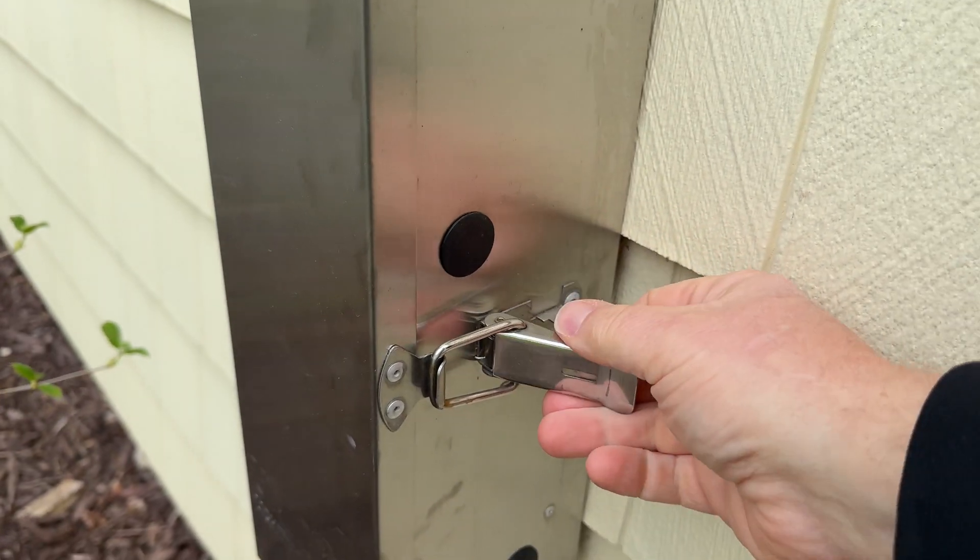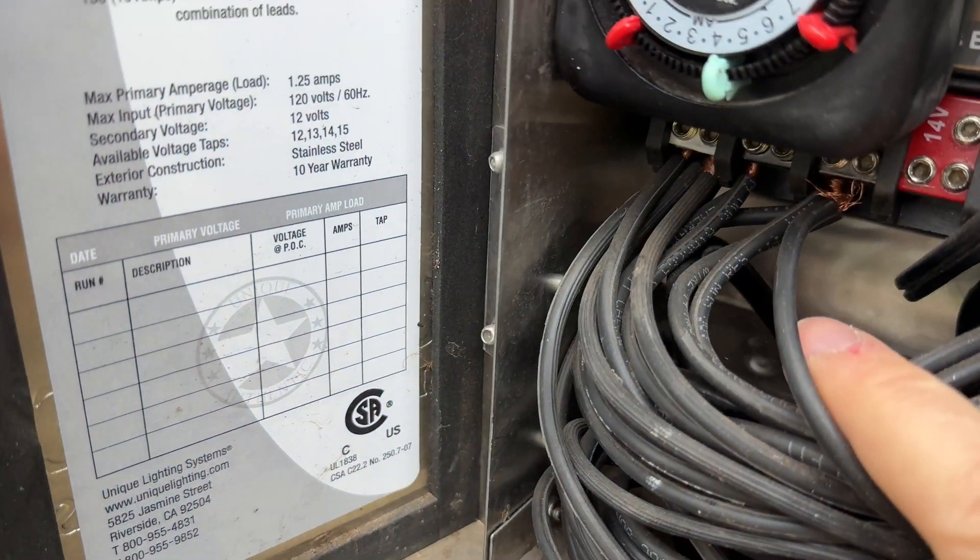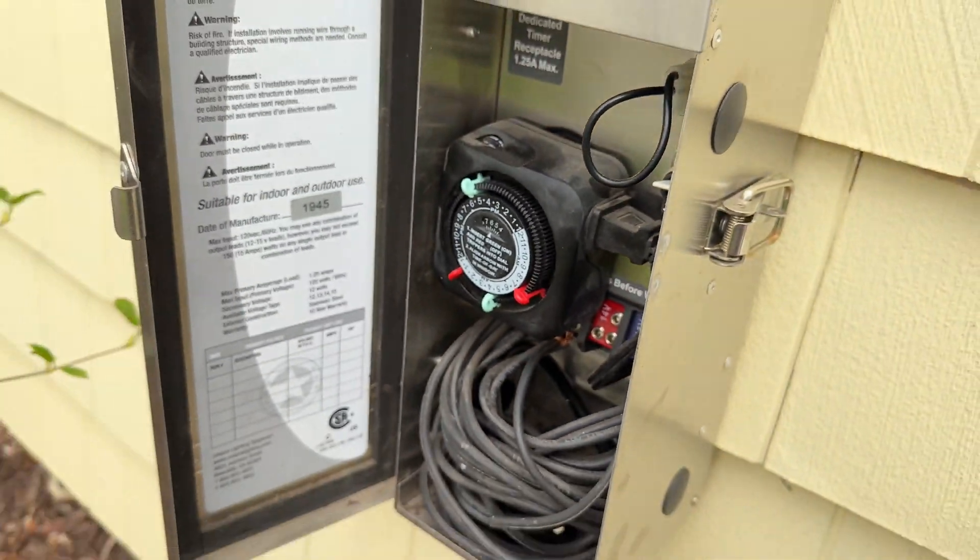You attach the wire to your low voltage transformer, which is really easy to do. You just feed it in, splice it in there, and then you're good to go.